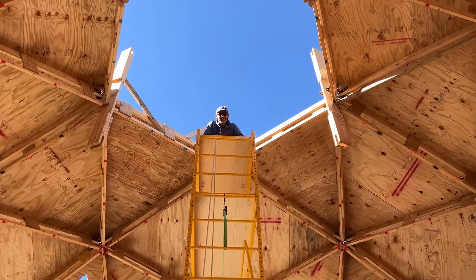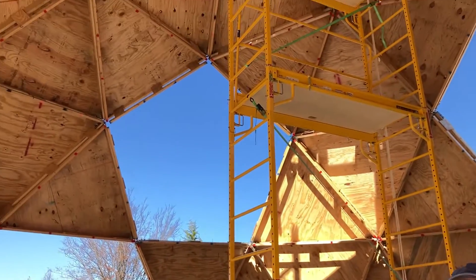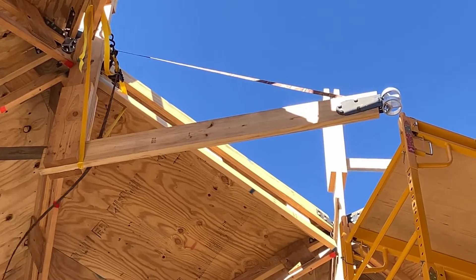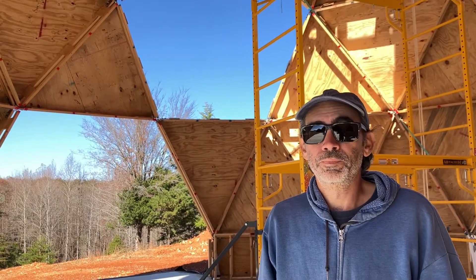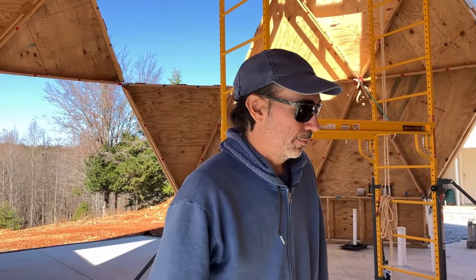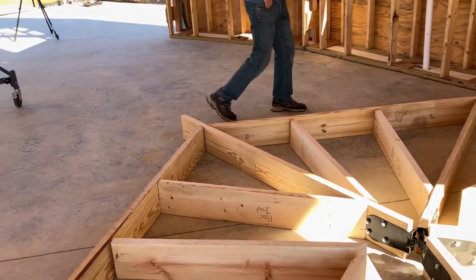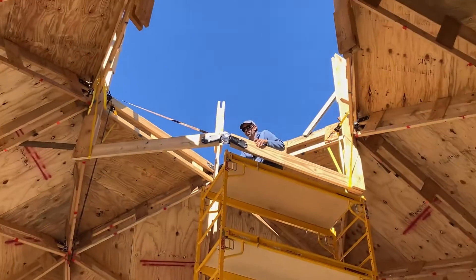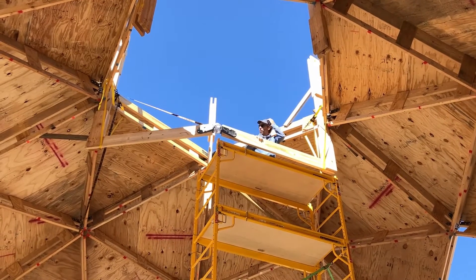Here we go. You managed to get one up there — what did you do? I used straps. It really wants to slide back in, so we need to get the other one up there and then they should start to self-support. I am anxious to see these five self-supporting. Let's get number two up. Second floor strut is up and he got it into the hub and just pinned it in most of the way, not all the way.